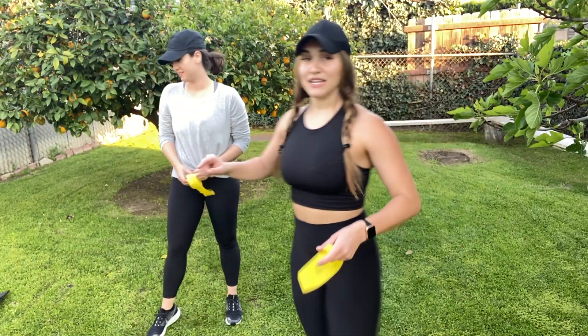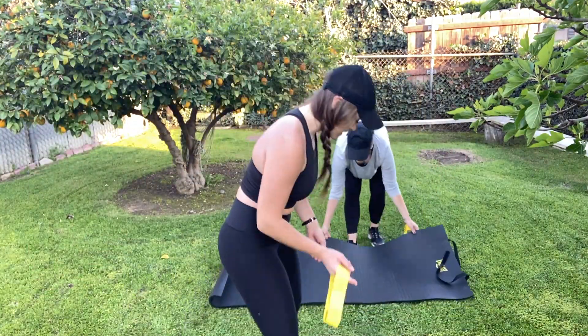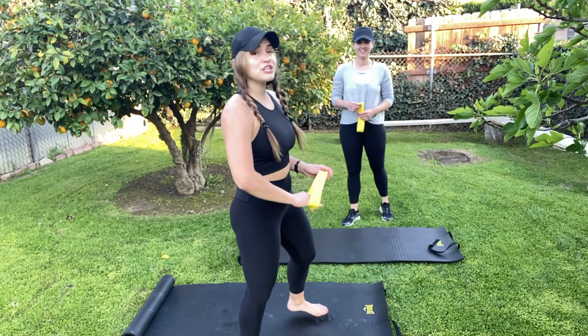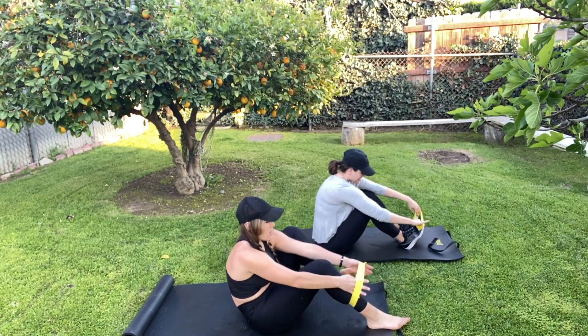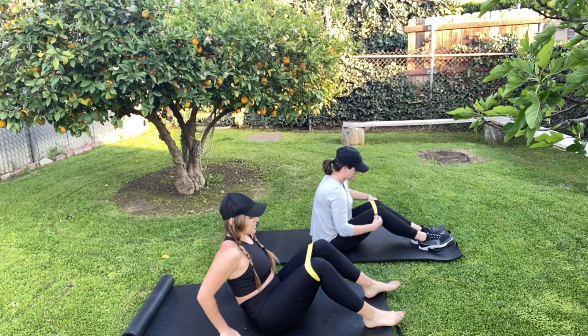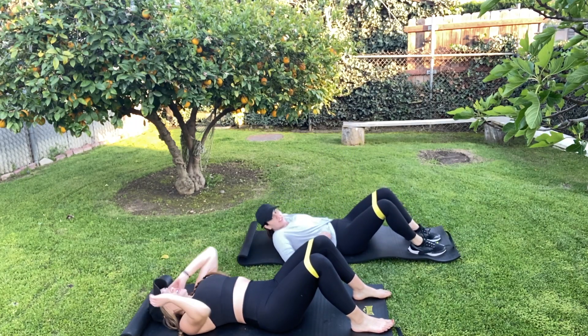Now we're going to transition to the mats, still keeping the bands. So you're going to come and lie back down, feet flat on the ground. We're going to do a glute bridge.